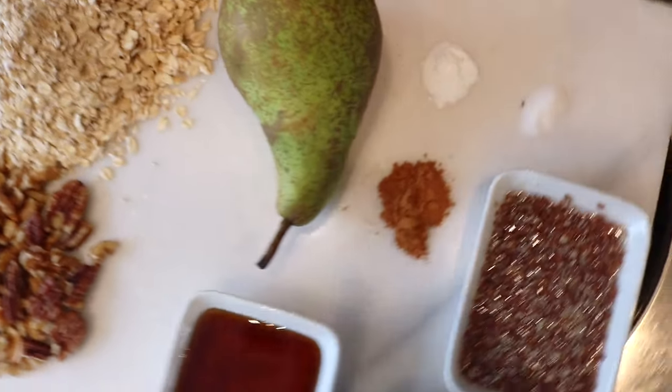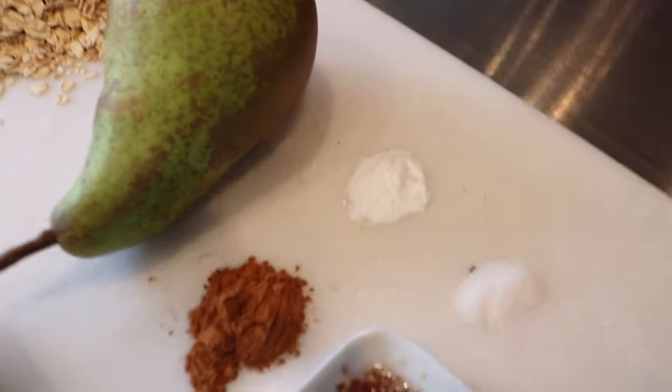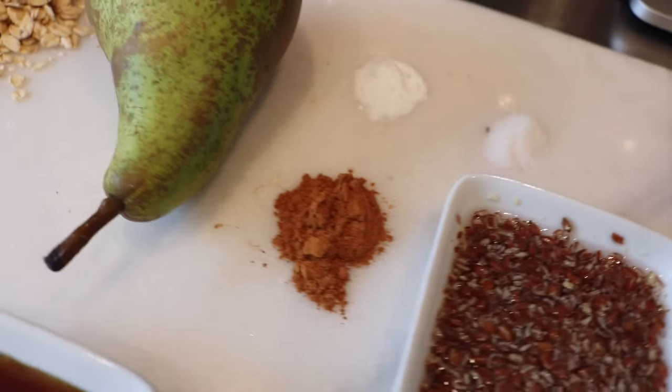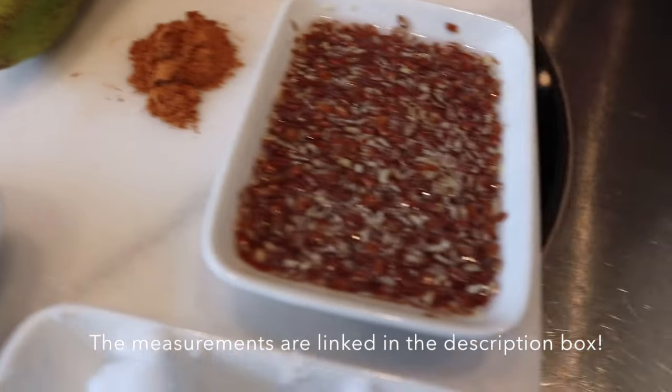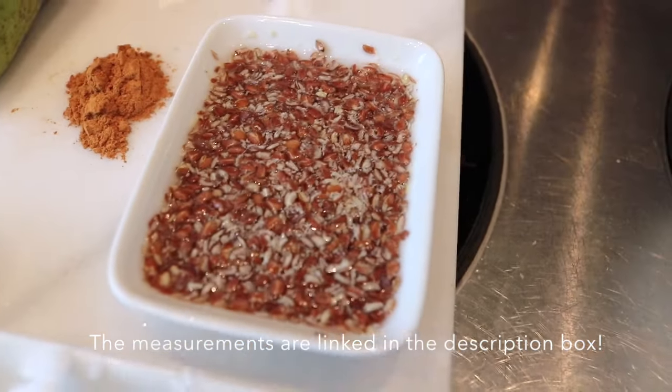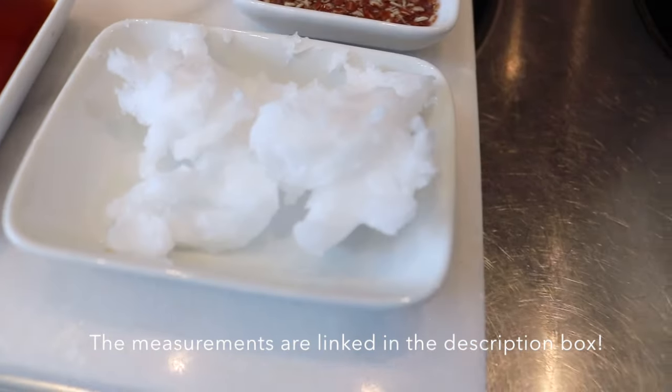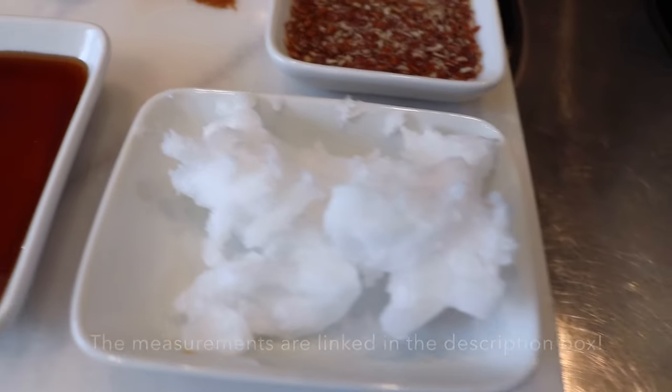Here I am again. I just wanted to do a quick voiceover to tell you guys what you're seeing. This is a little bit of baking soda, some salt, ground cinnamon, my flax seed eggs, and some coconut oil which still needs to be melted.